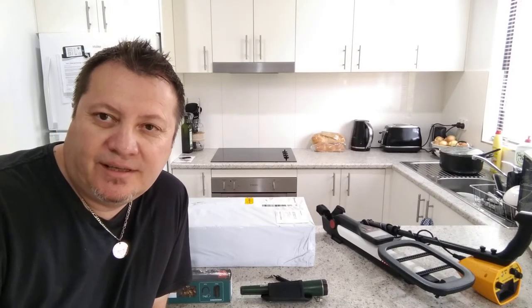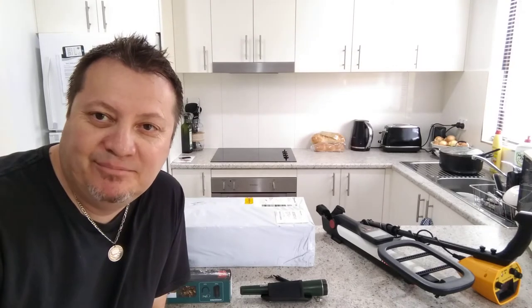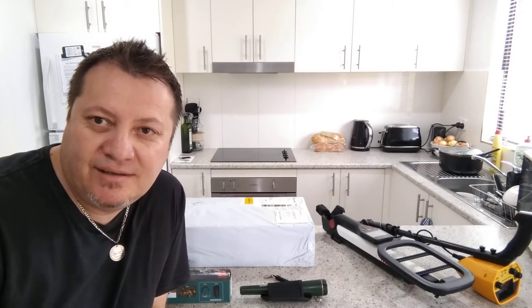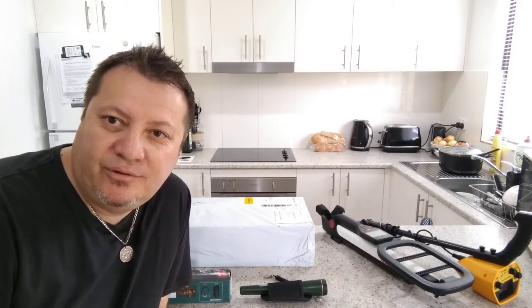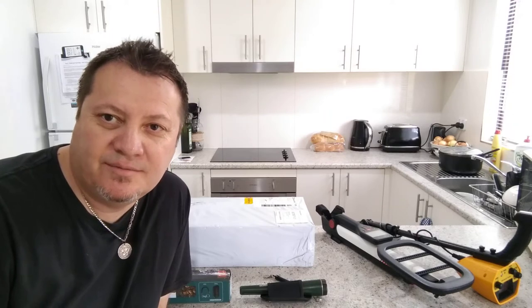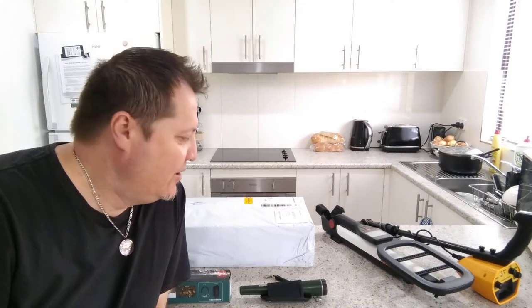Hey guys, welcome back to Metal Technic Adventures with Timber. It's been a while — I haven't been recording much due to the weather, the heat, the rain, and work, and concentrating on my other food and review channel, Wogdair's Hookingham Food Reviews. Don't forget to like, subscribe, share, and hit the bell for notifications on that channel as well.